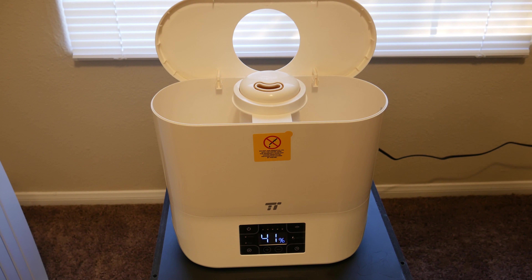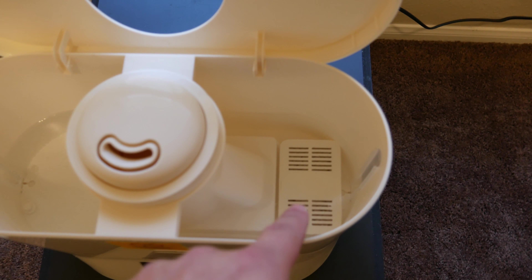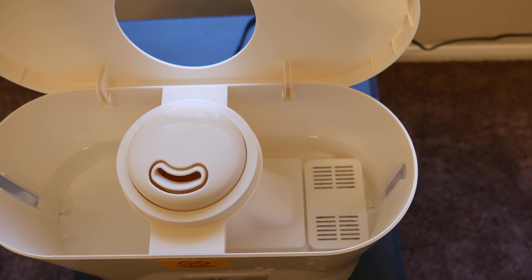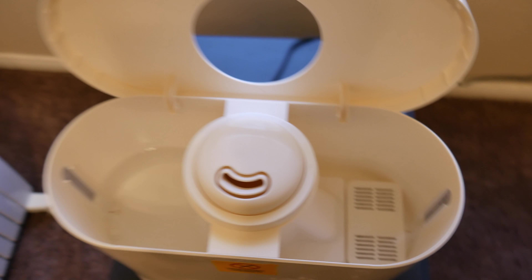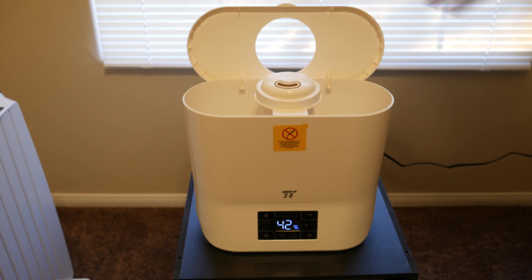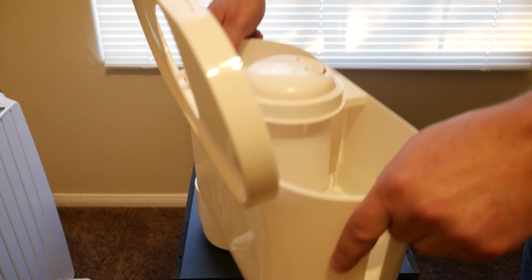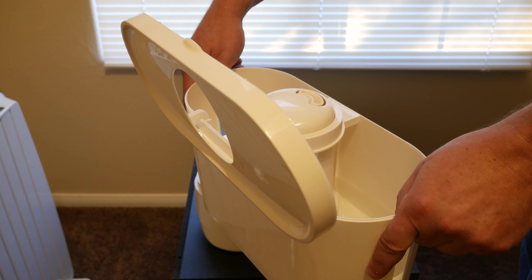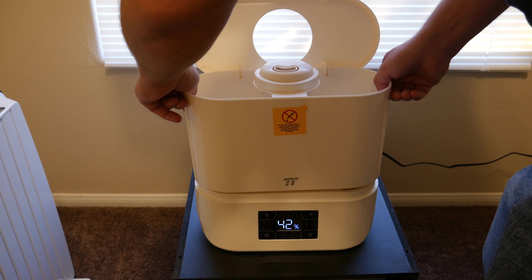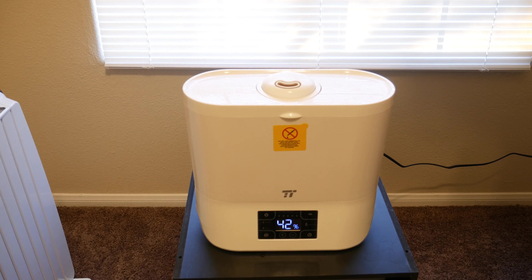The unit opens up like this. This is the inside of the tank. This little thing here is your filter, which needs to be cleaned and replaced as per the instructions. For easy filling, you simply lift this whole unit off and take it to where you're going to refill. Once it's filled up, you put it back down and it's ready to go.